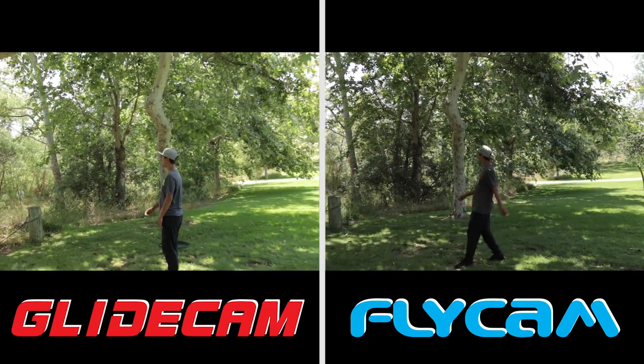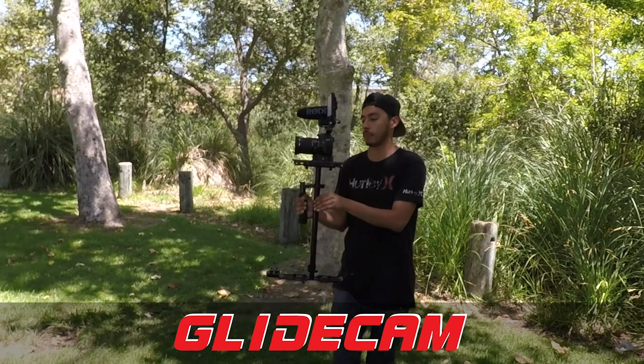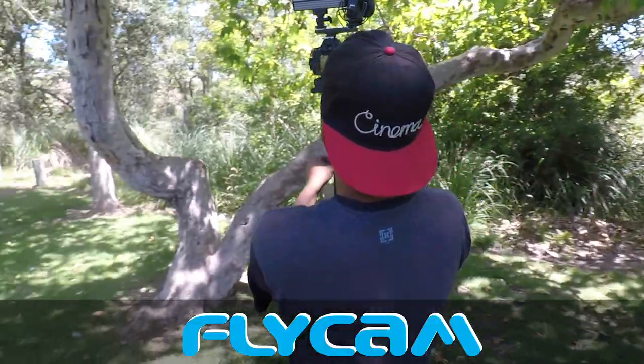Just to remind you, I didn't warp stabilize any of these — they're all straight out of camera. Second is the left-to-right shot. The first one is the Glidecam and the second one is the Flycam. They both did very well and were very smooth, so I'm going to call it a tie on this one.